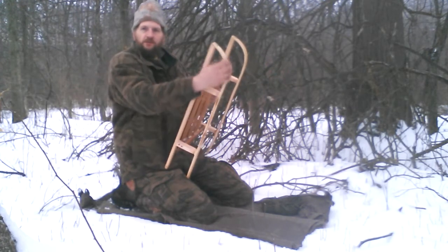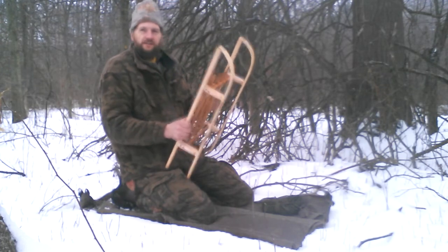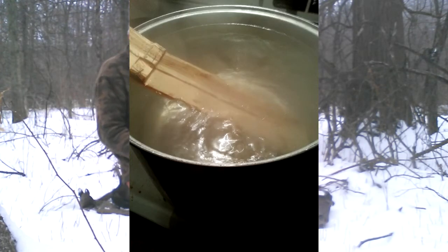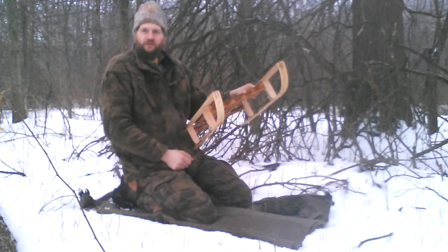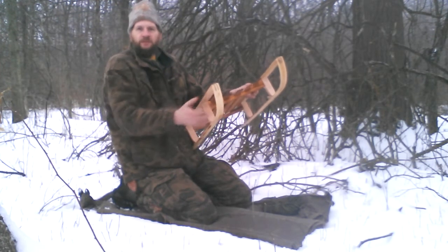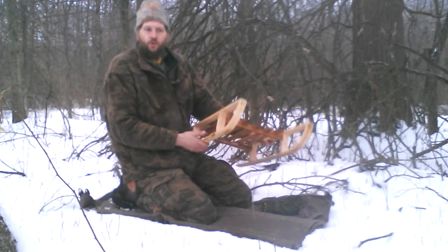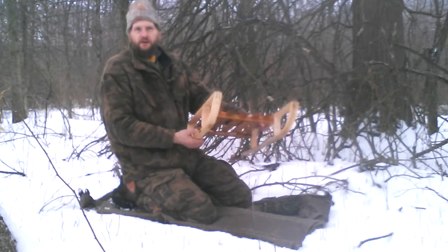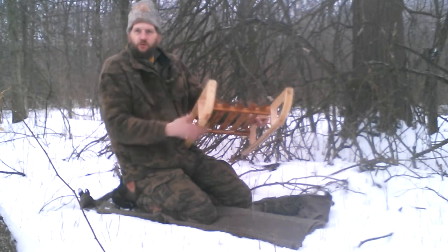When it was all good to go, I sanded it all down nice and smooth. Then I put it in a water bucket and boiled it for about an hour. Then I put them on a form — a rounded form — and tightened them up over the top, and let them dry in clamps for about 48 hours. When I took it off, they didn't move whatsoever.